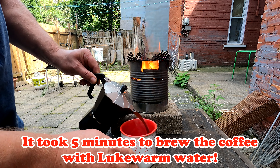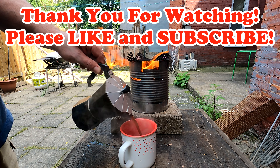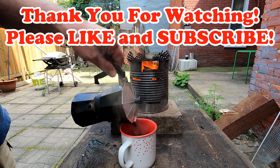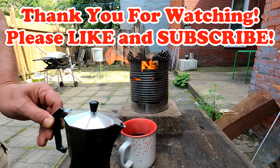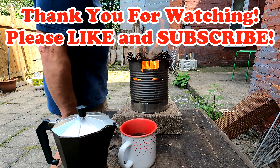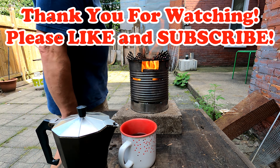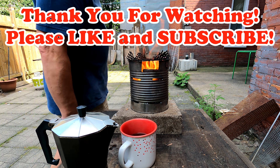And that's it — coffee is done. Until the next time, take care and make sure you never leave a fire unattended. Thanks for watching. Bye-bye.